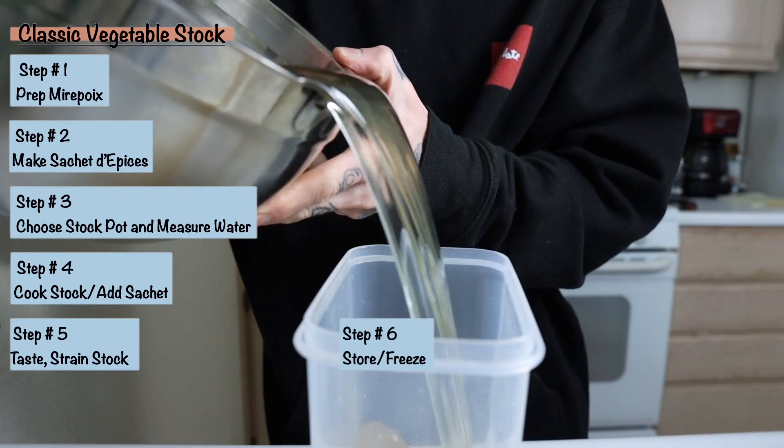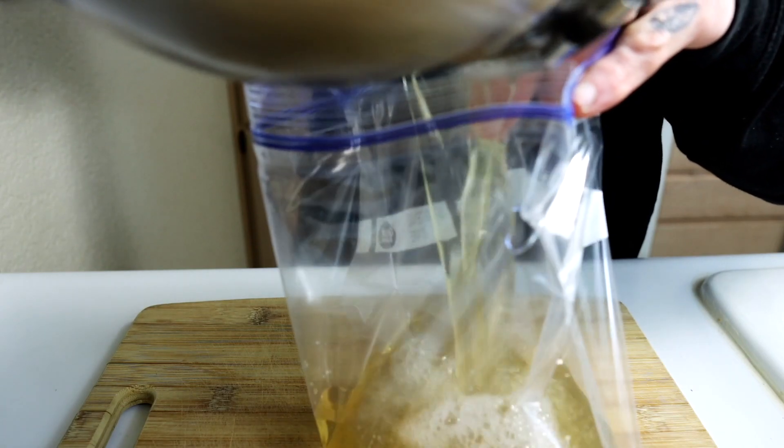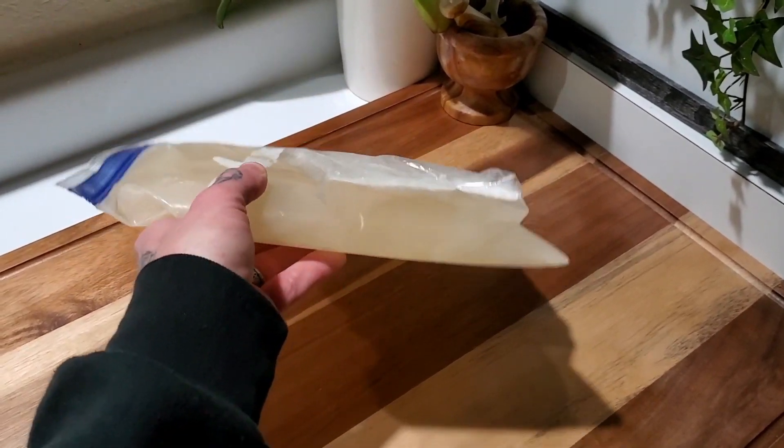I like to store half the stock in a nice container so I can use it later in the week, and freeze the other half. Put it in a gallon zip-lock bag and lay it flat in the freezer — that way it takes up a lot less space. To me, the most important stock to nail down and share is the classic vegetable stock. Super simple: just mirepoix, a sachet de pièce, a little bit of time, and some water.